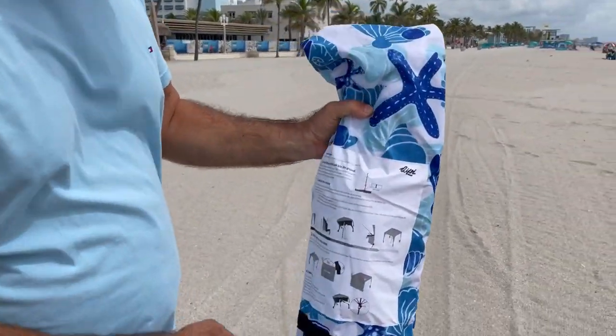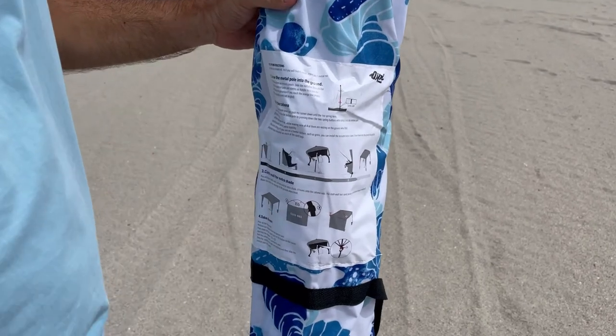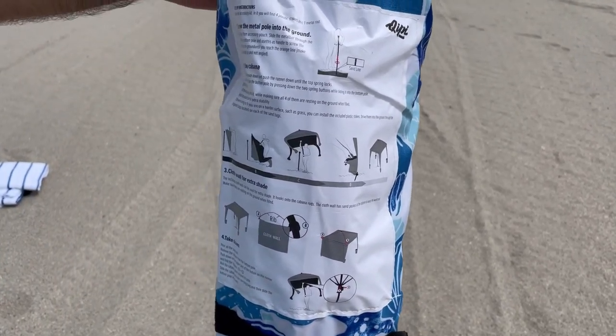It comes in this carry case and the instructions are sewn right onto the carry case, so you'll never lose them. It looks simple enough — let's see how it goes.